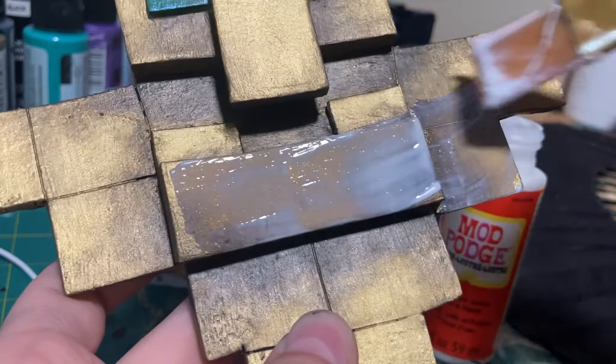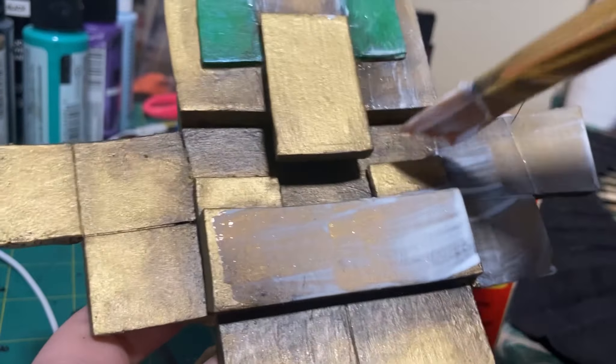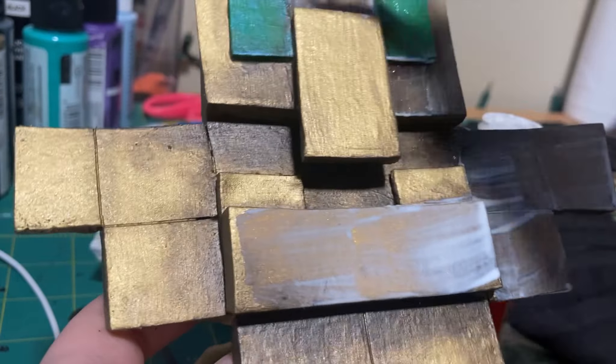Finally, I need to finish off the prop and give it a little bit more durability by sealing it. For this, I used glossy Mod Podge since it is gold and it is shiny.